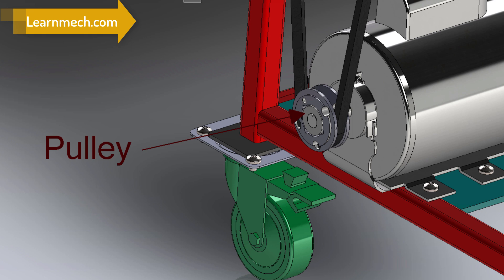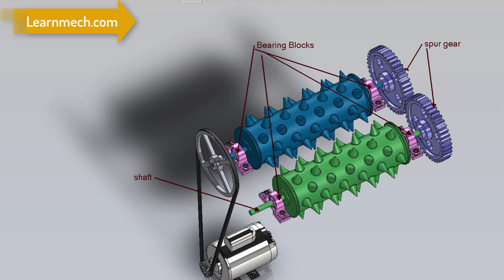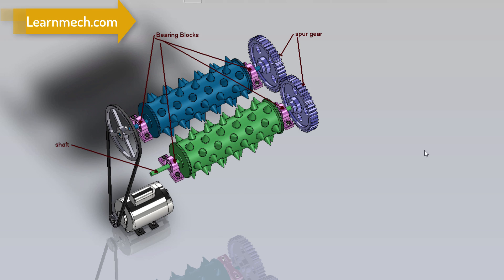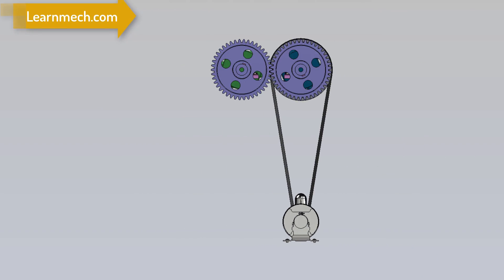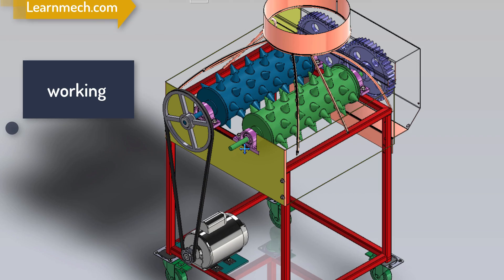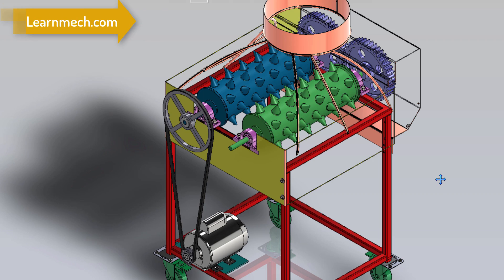A belt and pulleys mechanism is used for power transmission from the motor shaft to the roller shaft. The dehasking unit consists of two rotating rollers rotating in opposite directions, fixed using bearings on both sides of the frame. Power produced by the prime mover is transmitted to the system through a series of belts and pulleys, and power is transmitted from one roller to another with the help of a gear mechanism.